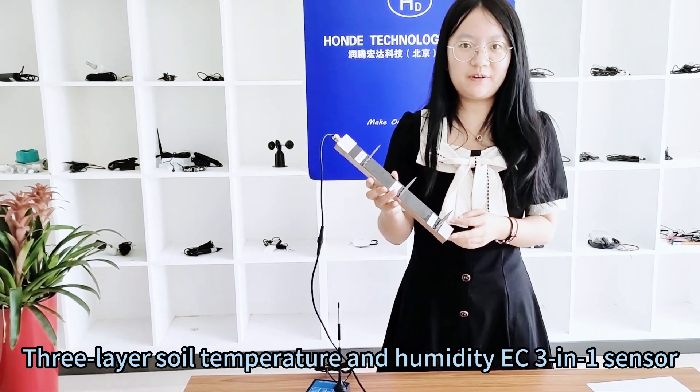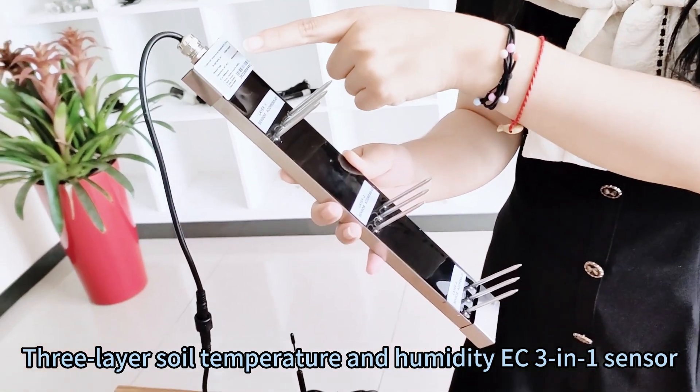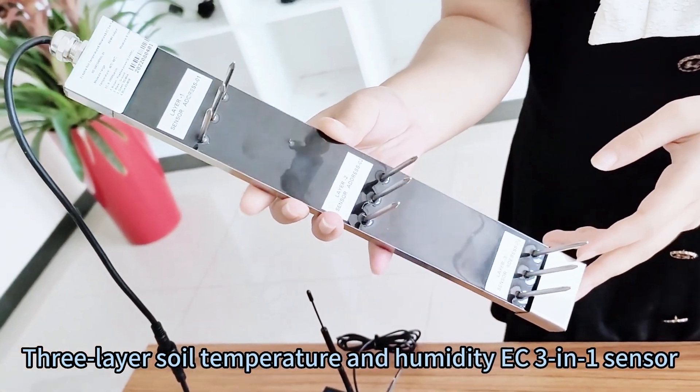Hello everyone, greetings from Zoe from Hornetech. Today I will introduce the three-layer soil temperature, humidity, and EC 3-in-1 sensor.